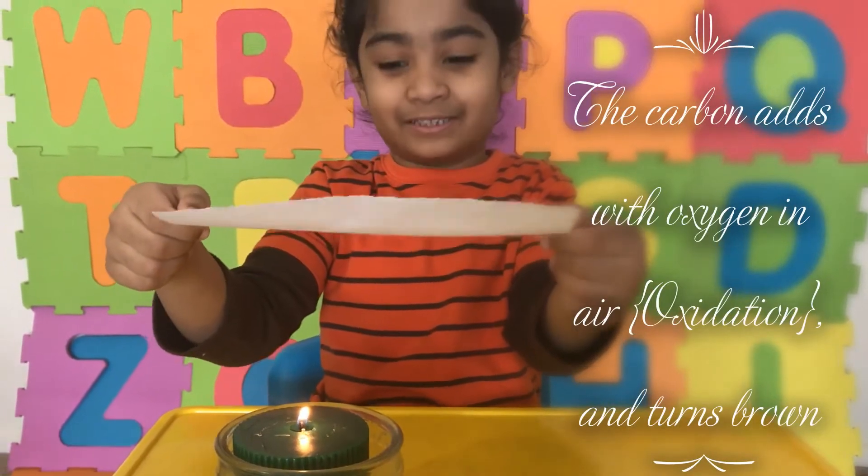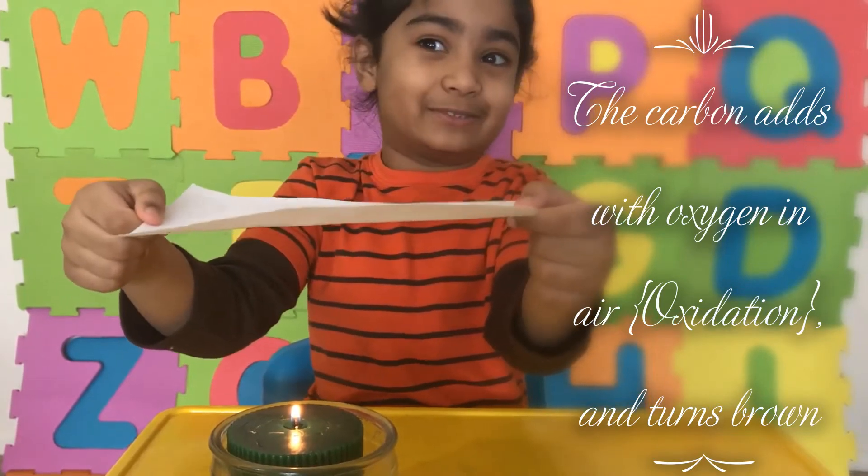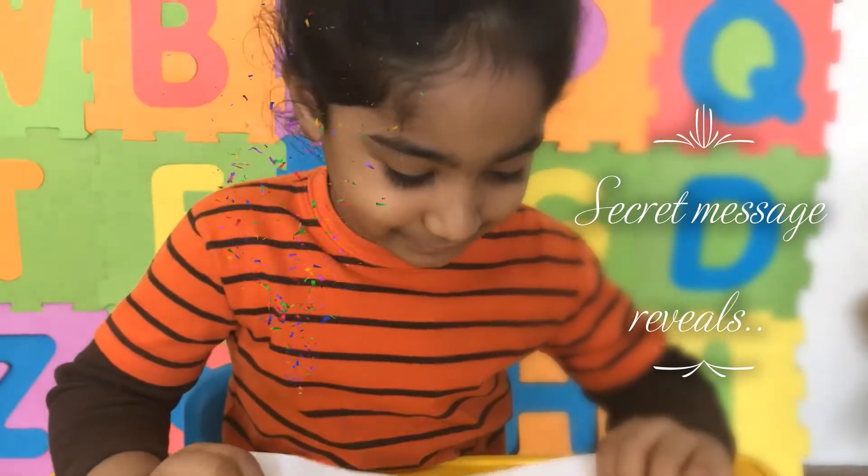Now let's show some heat to the paper. Take the help of your parents — this is very dangerous. Now you can see the secret message!